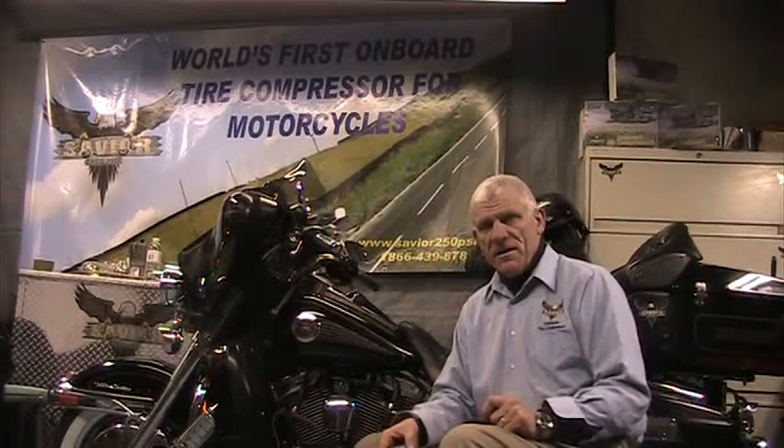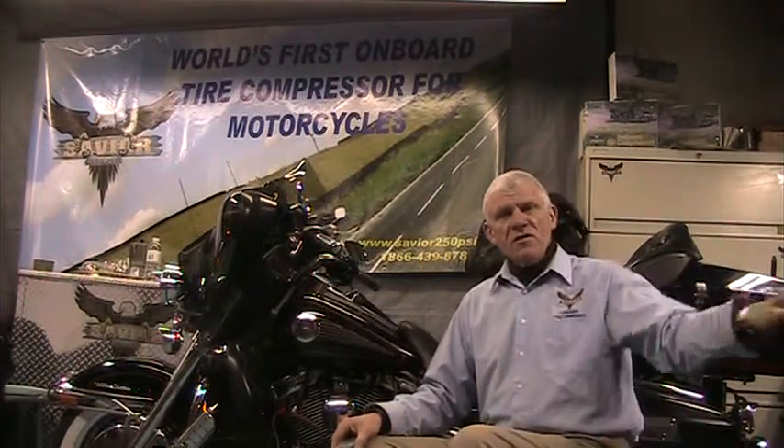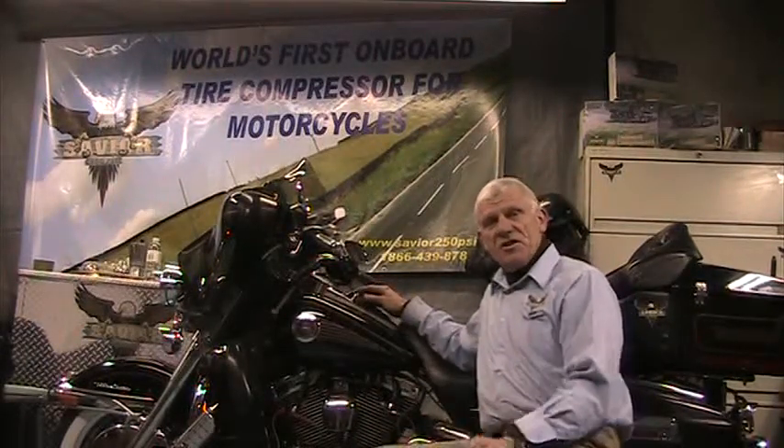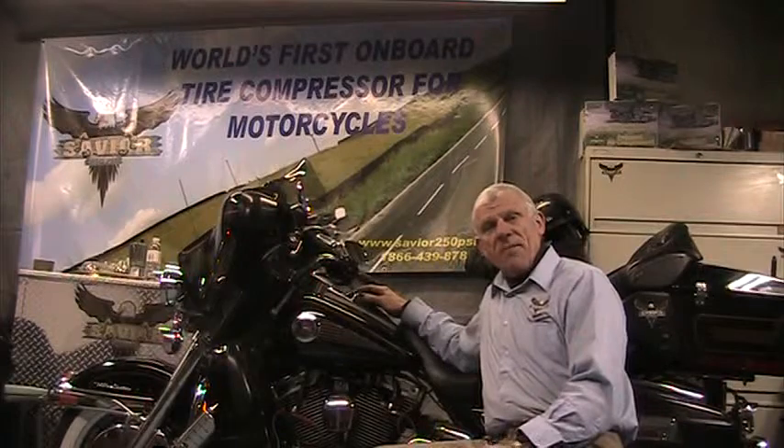Good morning. I'm Robert Leger and I'm talking to you directly from the FLH docking station. I would like to give you a tip this morning on how to start your engine after it's been stopped all winter.